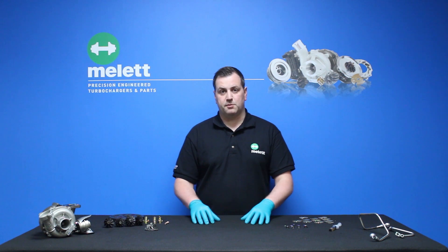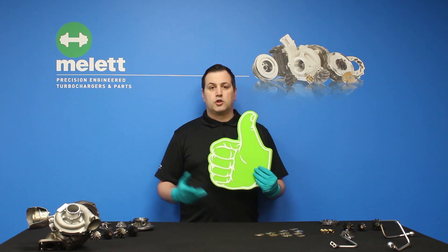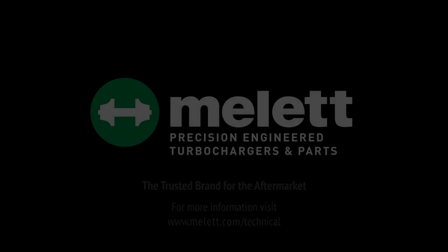Thank you very much for watching and we'll see you next time on Melix Turbo Tips videos. If you've enjoyed our videos hit the like button, leave us a comment below, or subscribe to our YouTube channel to watch further videos from Melix.